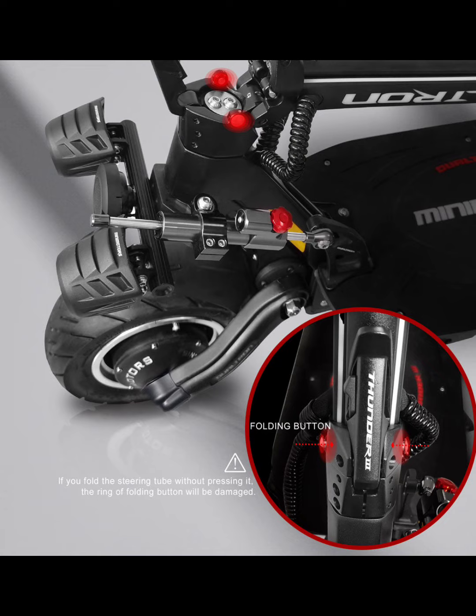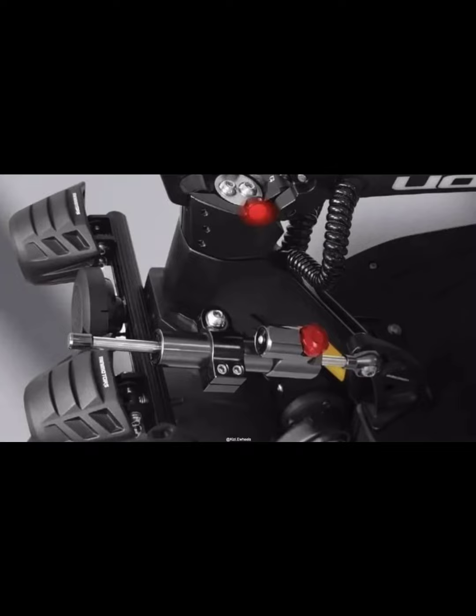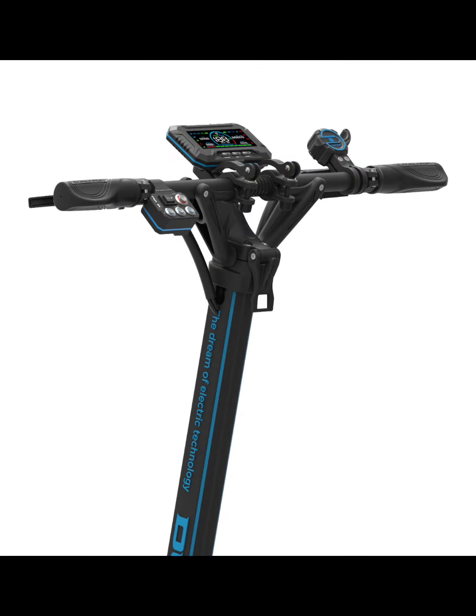This is a first for Dualtron besides the X — it's actually got headlights, and I heard they're really bright. It comes with a steering damper, which is essential at 100 km/h; every Dualtron needs one in my opinion. They also upgraded to the EY4 display, which is definitely the best display on the market — it's super bright, visible during the day, and has tons of functions including motor temperature monitoring.